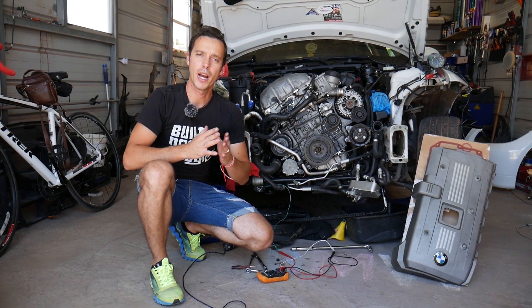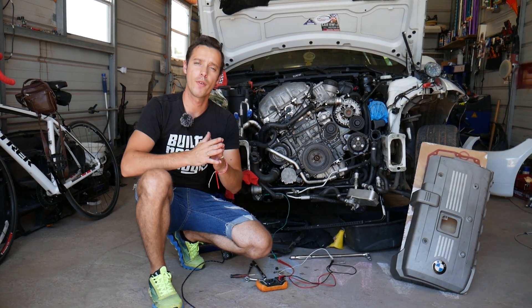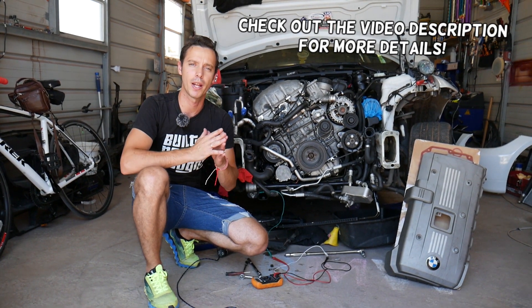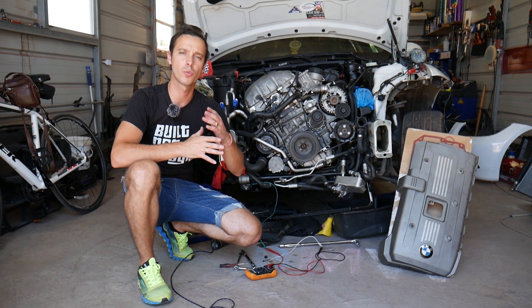Hey guys, welcome back to Electrical Car Repair Life. Today will be a super helpful video for any of you with a BMW X5 trying to test your camshaft position sensor. This procedure will apply to six and eight cylinder gasoline and diesel engines, and we'll explain what to look for.